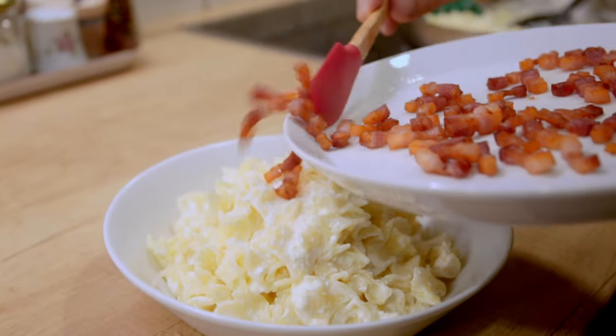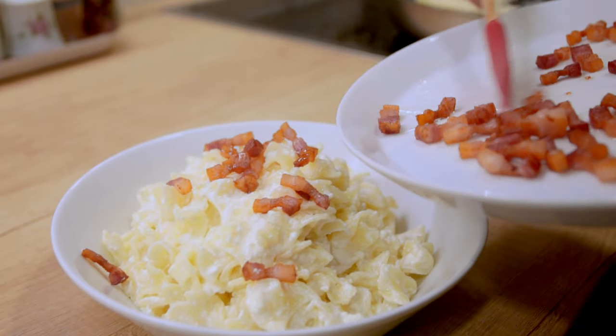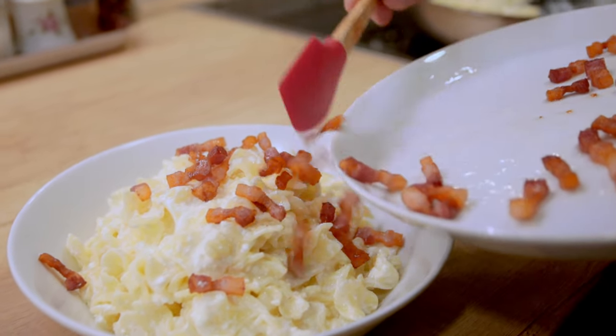You probably wouldn't think of this pairing. It's curd cheese served on noodles with some sour cream mixed in and then topped with bacon. I'm going to show you the version that I learned from my mom. It's one of my favorites because to me it's kind of like the Hungarian version of carbonara, so whenever I try to explain this dish to people, I call it Hungarian carbonara.